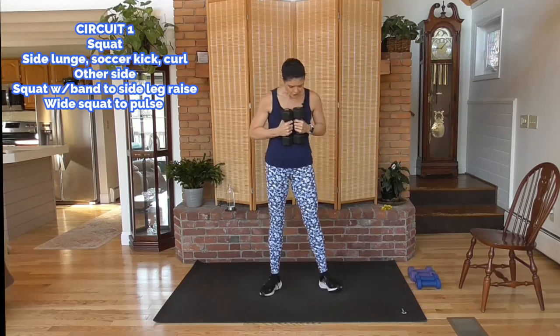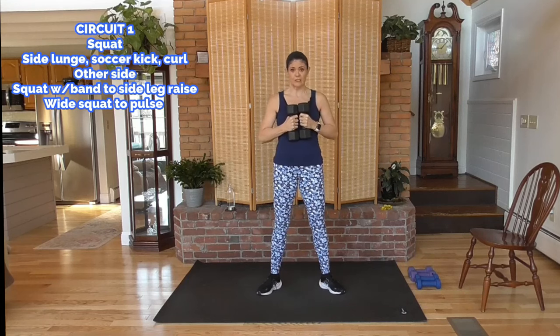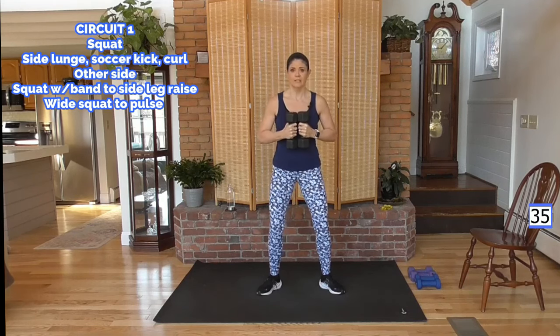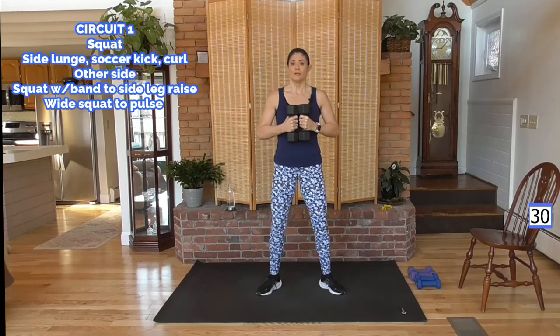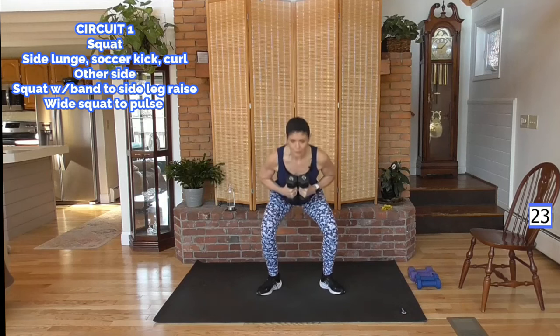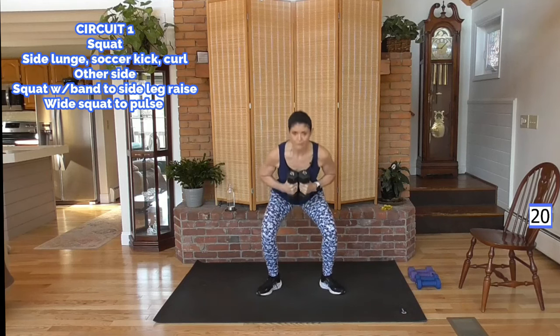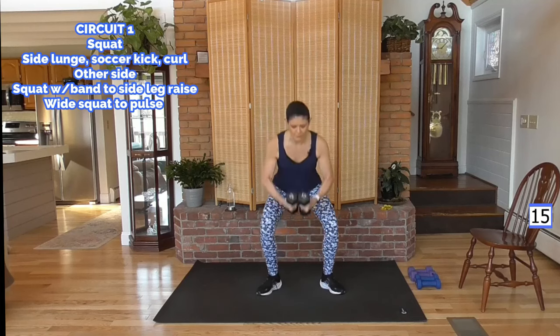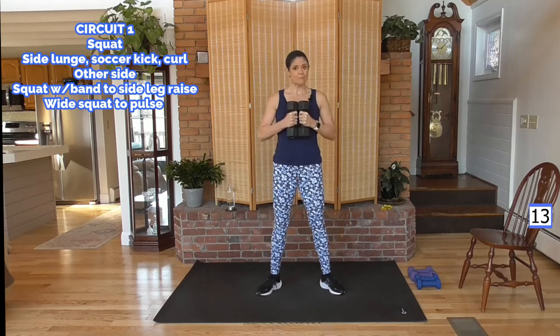Going into a squat — I want you to turn your toes out just a little bit. If you can come deep with me, all the way down, all the way up. Or if you just need to protect those knees, same pace. You're activating, coming up, and squeezing the glutes. Pick what works for you — you can come down halfway. Keep this weight right against the chest; don't let the weight pull you forward, that puts pressure into your knees.